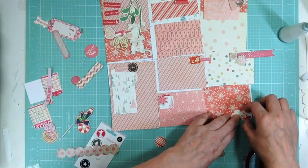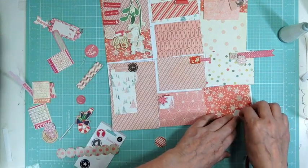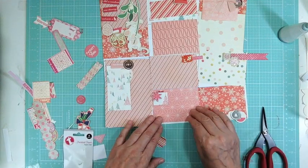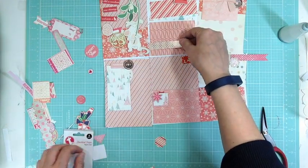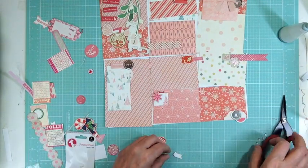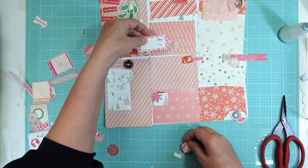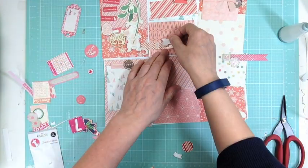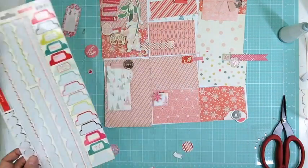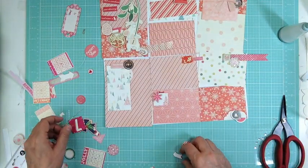Maybe next year I'll look into making my own numbers. I decided basically the first of November to do December Daily. I started November 5th and that was going to be my project for November — to get as many done as I could. Today is December 10th and I'm going to finish day 23 today, so it took me just a little over a month.